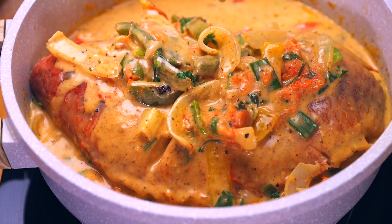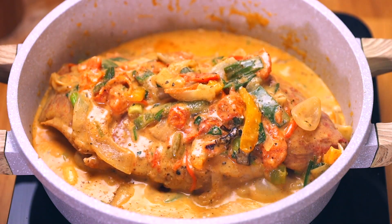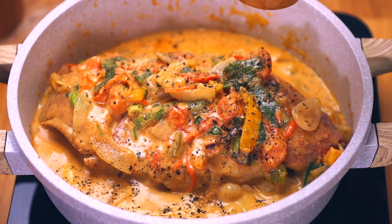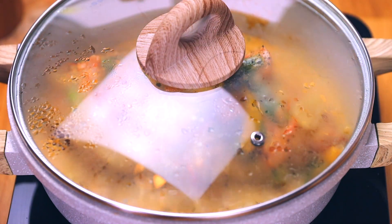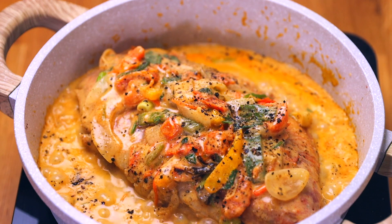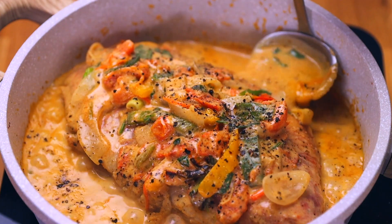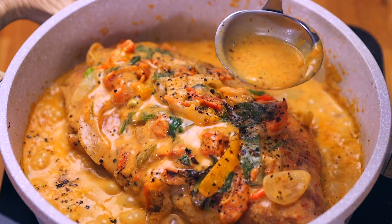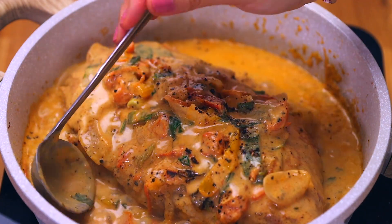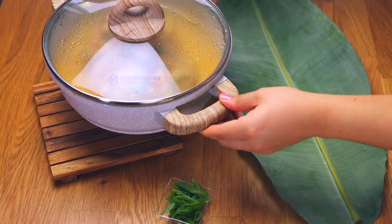After flipping the fish, I'm adding more veggies and coconut milk on top, plus a little more salt and black pepper to taste. Then the lid goes back on. I fast-forwarded through the 10-minute cook. So in total: five to seven minutes first, flip, then another 10 minutes. You'll see how it turns into this beautiful mustardy-orange color with those amazing stewed vegetables — it really makes the dish extra special.